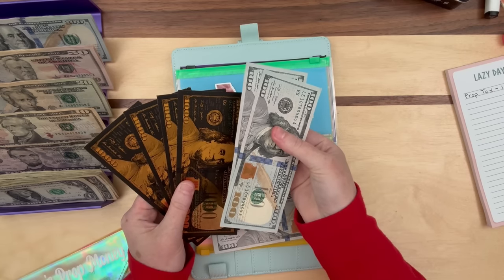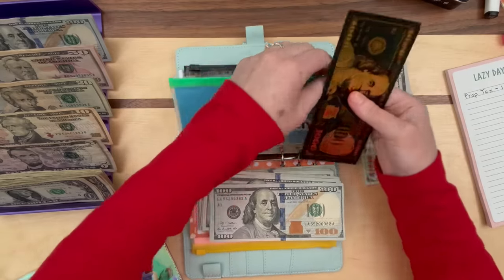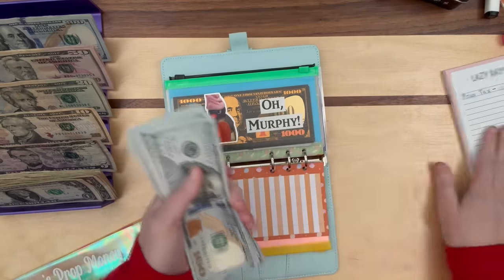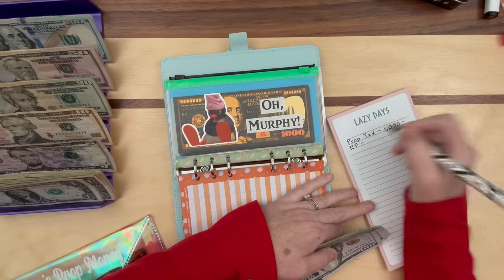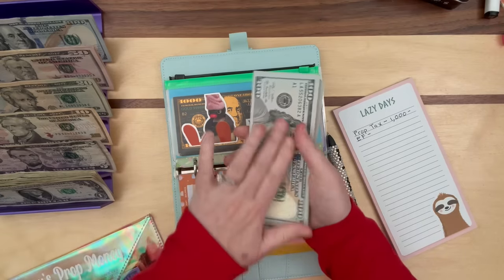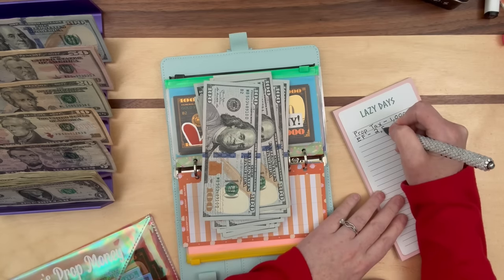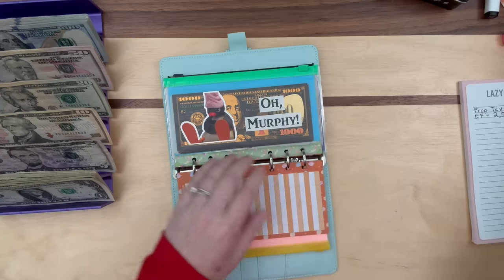I only move money to the bank when it gets up to $500, so I'll leave the remaining $200 in here with the prop bills. Now we don't have to use the pouch anymore because we don't have a thick stack of bills. I'll put the prop money in there and put the $200 in the envelope. This is my emergency fund, so I write it down: $2,500 going to the side. Those bills are sticking — I really wish I had my Sort Quick!